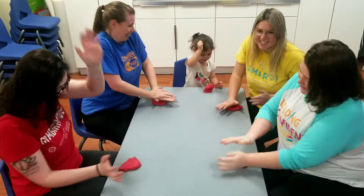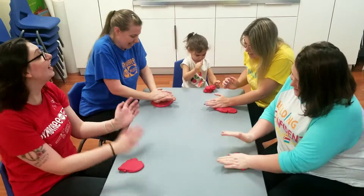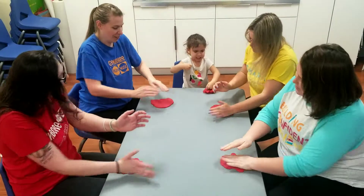Smash, smash, smash the dough, smash the dough with me. Smash, smash, smash the dough, smash the dough with me.